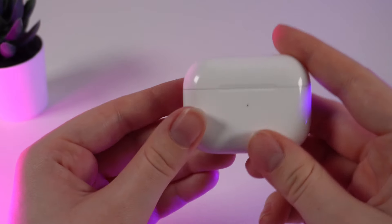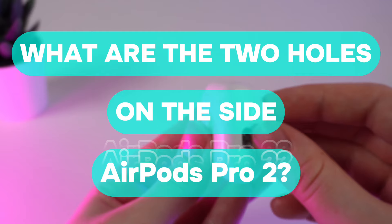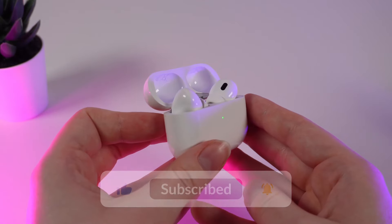Hello guys, and today I will answer an interesting question: what are these two holes on the side of AirPods Pro 2nd generation? Let's find out, but don't forget to follow to see more useful content.